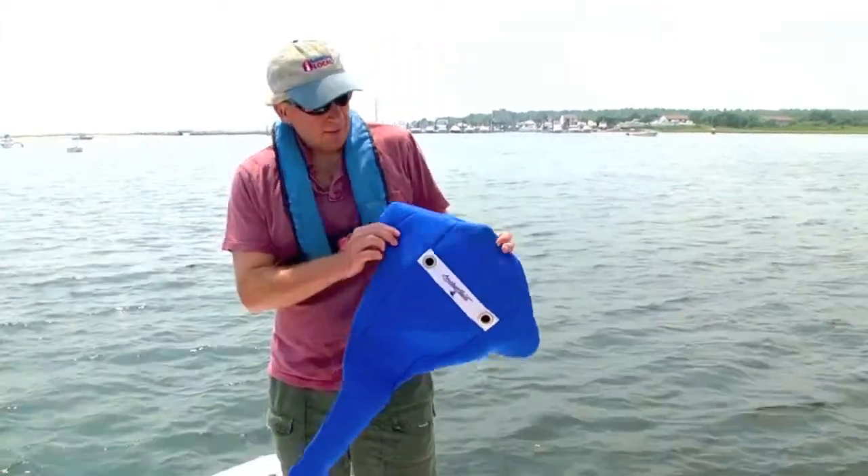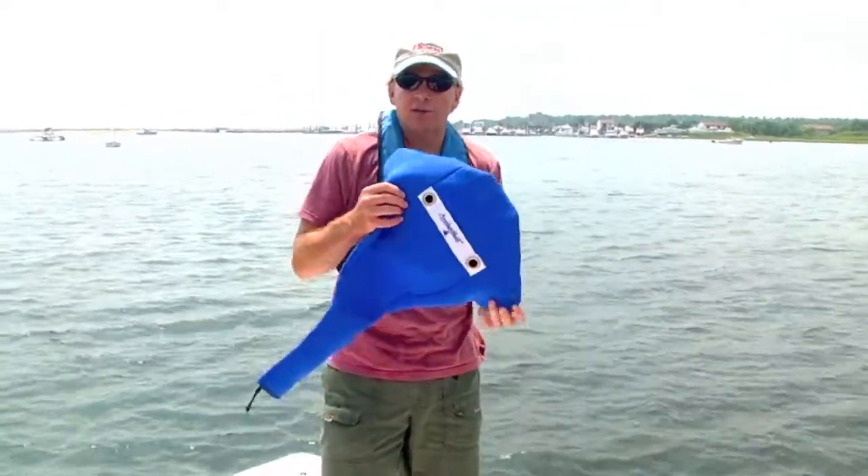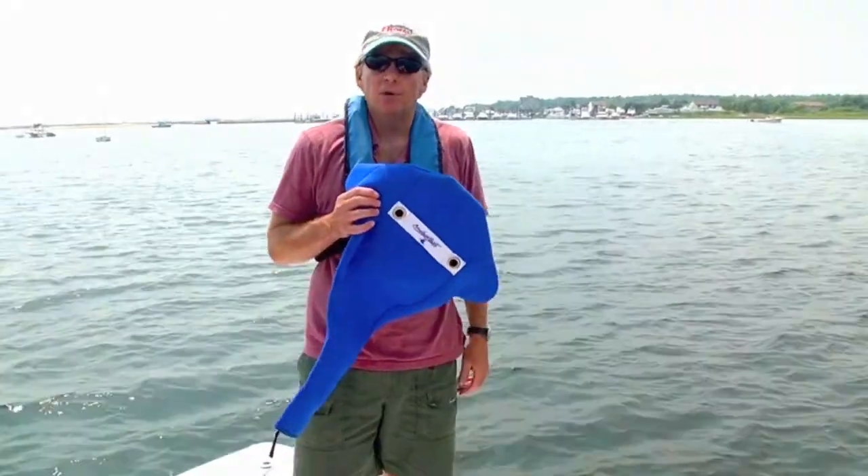They're working on a version 2.0 of the anchor suit and that'll debut fairly soon, and we'll keep you posted about that on Boating Local.